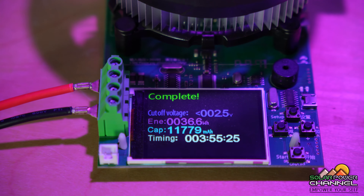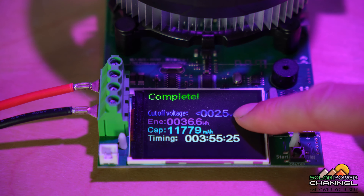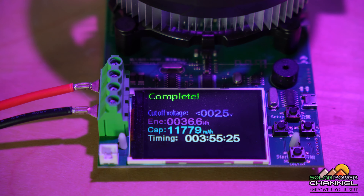Now I've just finished doing a capacity test of this little battery here and you can see I stopped at 2.5 volts — that's the cut-off voltage I stop at. And you can see here it's 11.7 amp hours, which is 0.3 of an amp hour more than when I first tested this battery. I'm putting that down to it being quite warm where I'm testing this today. It's a very hot day here in the UK, so that'll explain why I maybe have a little bit over my original capacity test.